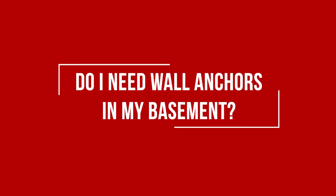Hi, I'm Nolan, the sales director here at AccuLevel. You may be wondering: do you need wall anchors for your basement wall? We're going to go into exactly why you would need them and what the difference can be. Do you need wall anchors for your basement wall? It is definitely an option.